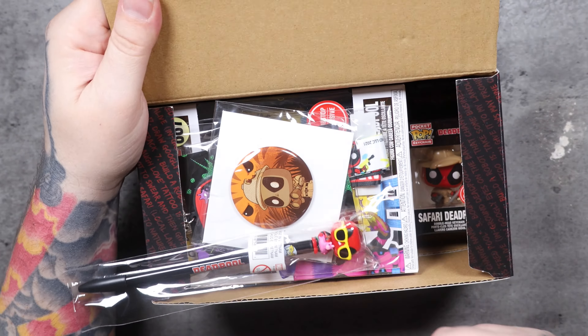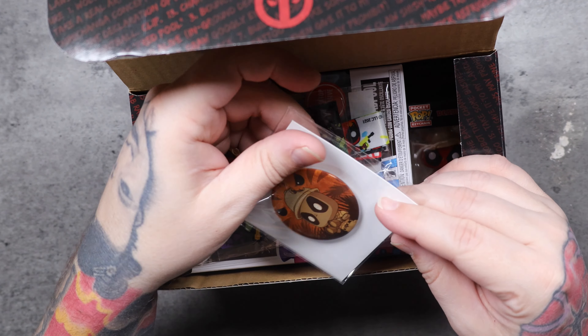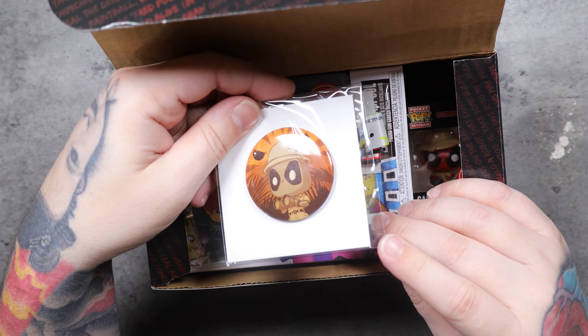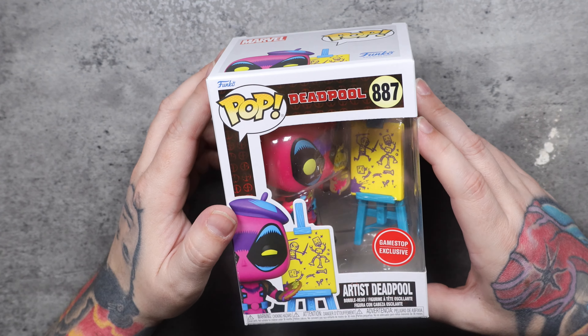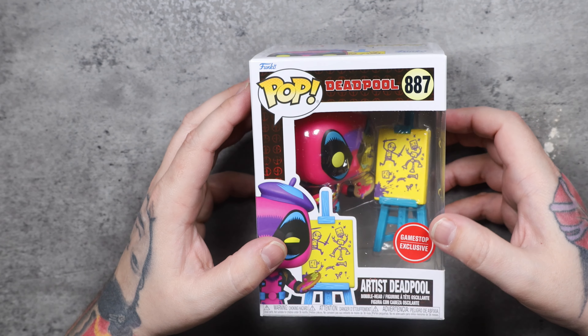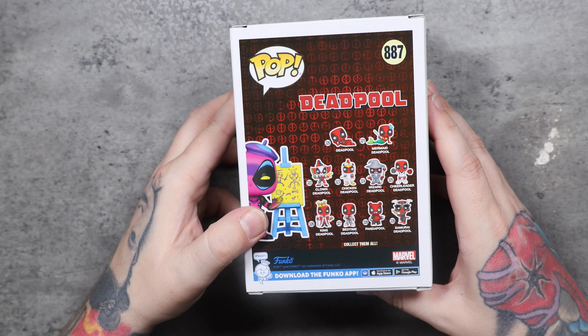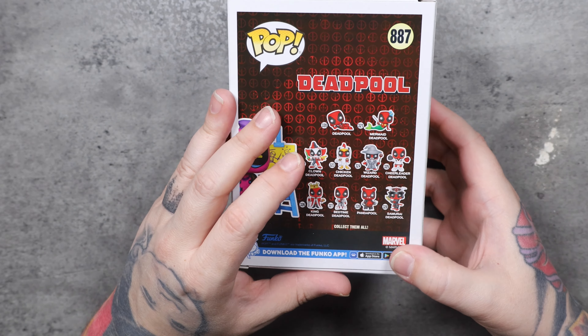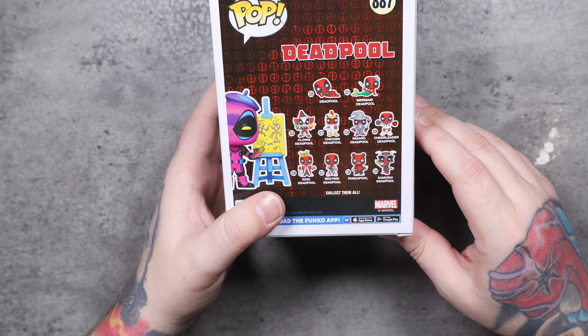Third box — what do we got? This Deadpool pin is Deadpool with the swim floatie. Safari Deadpool pin. The lanyard is again Paintball Deadpool. We've got Safari Deadpool key chain. And inside the box we've got Artist Deadpool — Deadpool is pink in this one, pink with some neon blue and purple. It's a pretty cool color palette. Got a little easel in there. This is a GameStop exclusive as well. Again, the window is kind of scarred on these — it's kind of disappointing. This is number 887. Side profile in the back and the side. One thing I've noticed: there's a set of 10 of these Deadpool pops, but none of these pops are part of this series. Usually you see the series on the back, but this is a completely different set than what you see on the back.